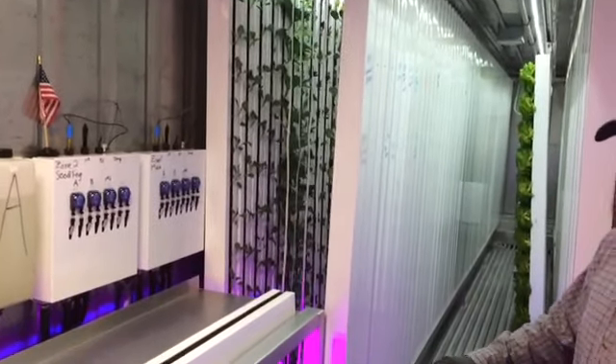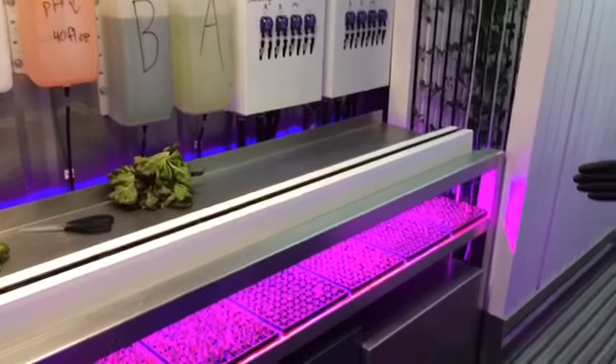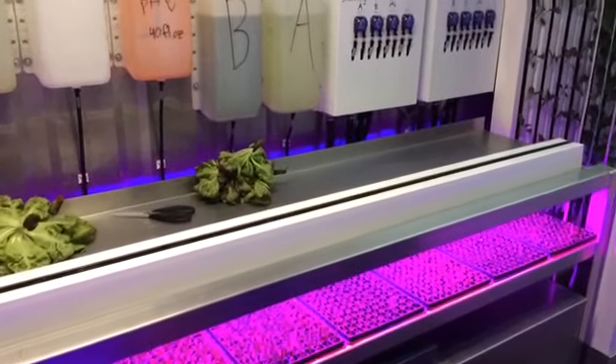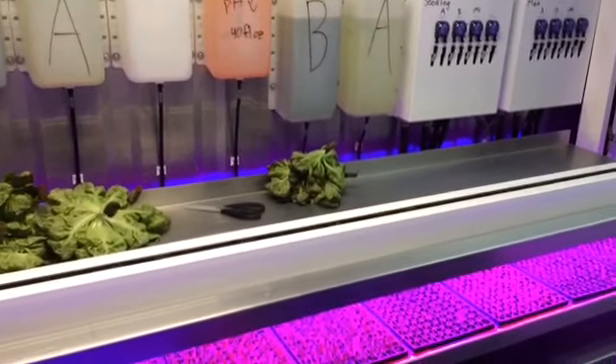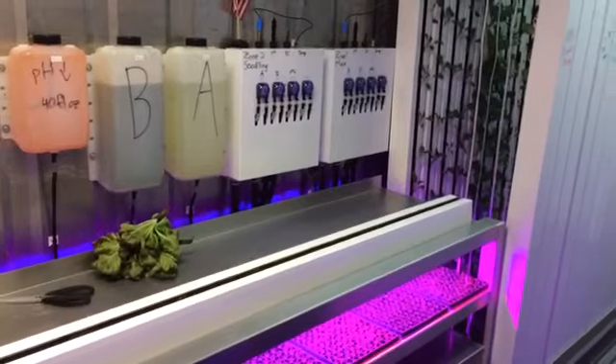All of our plants gather their light from high-efficiency LEDs. It allows our plants to photosynthesize indoors so we can control our environment and give them the perfect conditions to grow year-round.